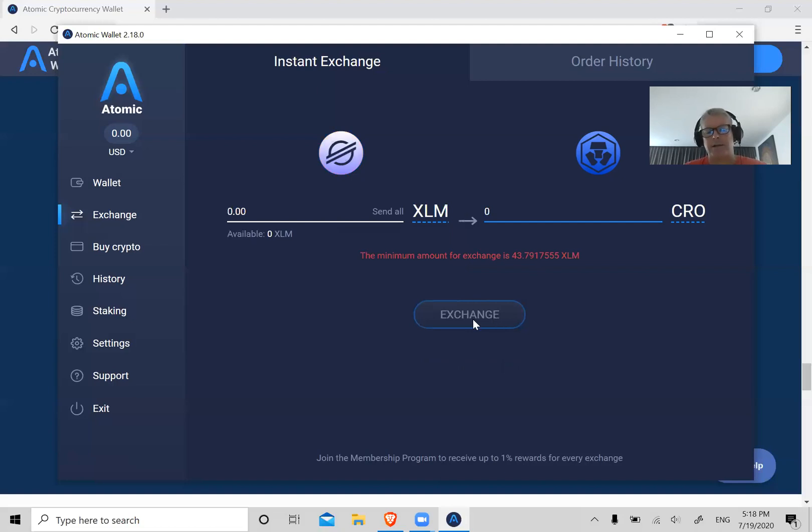The fees to do this swap within this wallet are about 2 to 3 percent, which I think is fair because it's just so easy to do — especially for a new user. You just swap instantly within the wallet and it's 100% anonymous, which is really cool.